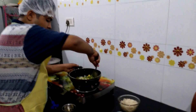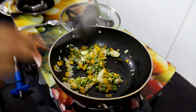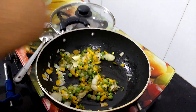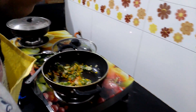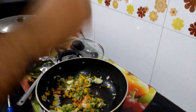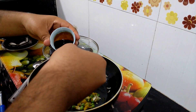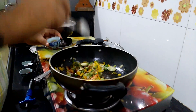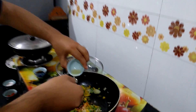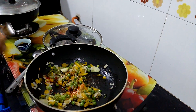After cooking all vegetables, add red powder as per required, salt as per required, soy sauce 1 tablespoon, lime juice half spoon, and mix it very nicely.